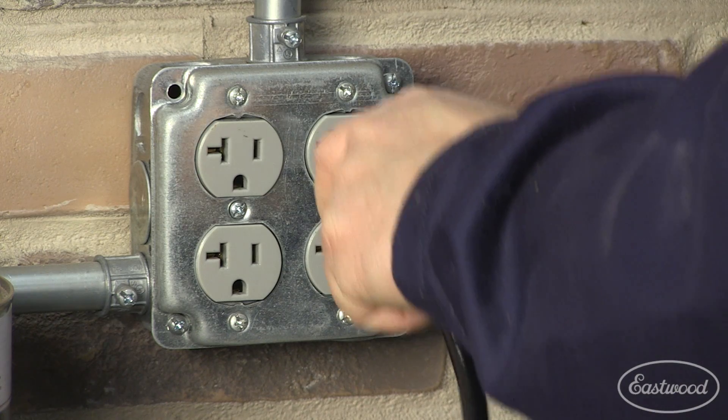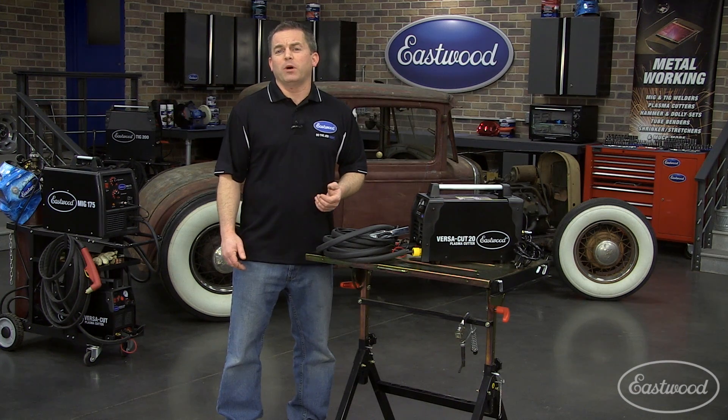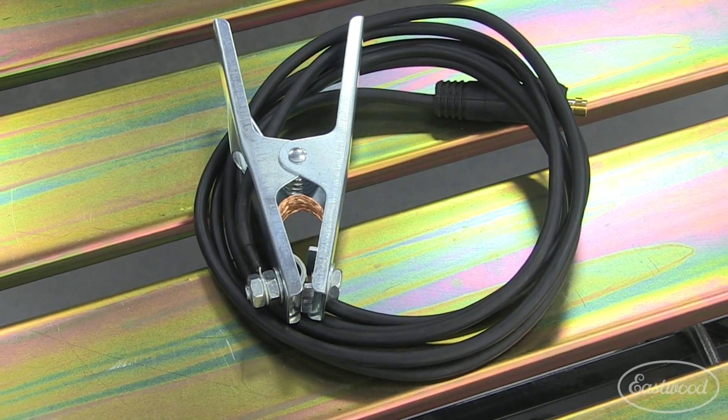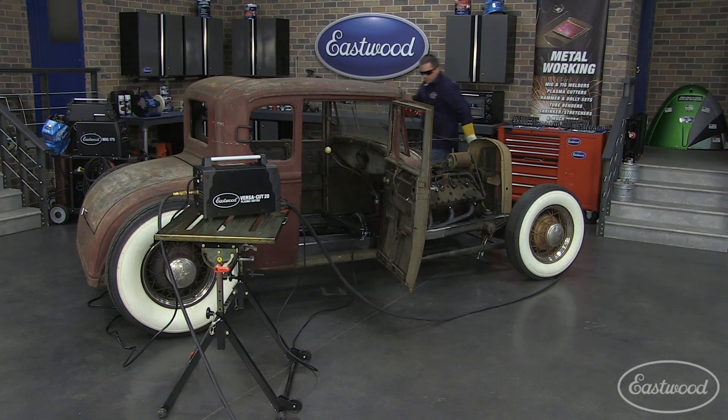All you need is standard 120-volt household current. It only weighs 20 pounds, so it's easy to carry and take to a buddy's house when he needs help. Plus it will operate on only 3 CFM at 60 PSI. It has a long 10-foot ground cable and an even longer 20-foot torch cable to really help you move around your project.